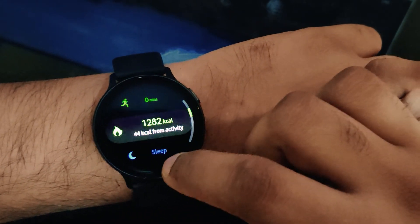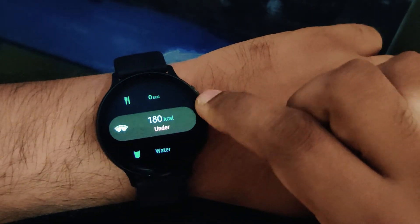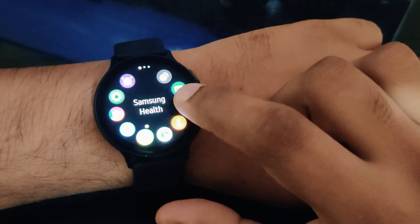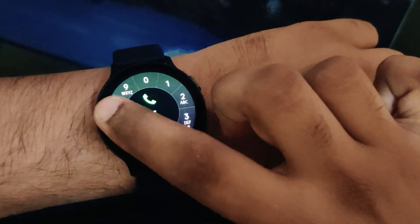Rest of the time I always keep the watch on. The heart rate monitoring I keep at around every 10 minutes — it keeps monitoring my heart rate. So this is my review about the Samsung Galaxy Watch Active 2. Overall, I would give this watch a 5 out of 5 for me personally.